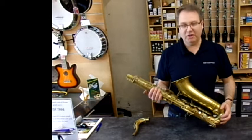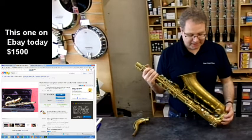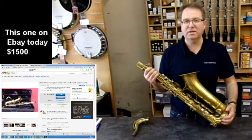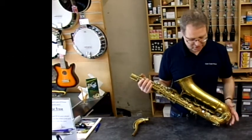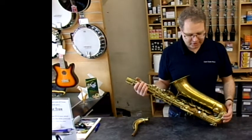You can still find them on eBay at pretty reasonable prices. They are going up in price and becoming collectible, but for a professional saxophone they're pretty inexpensive. This particular one we're selling at £1,200. It's got all new pads on it — it's not mint condition, but it's still a very, very good playing horn.